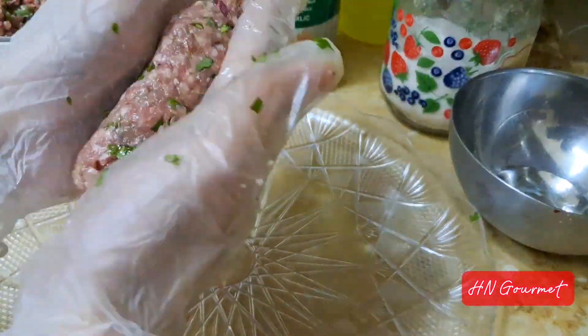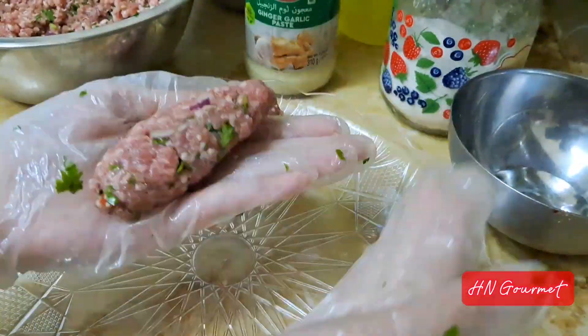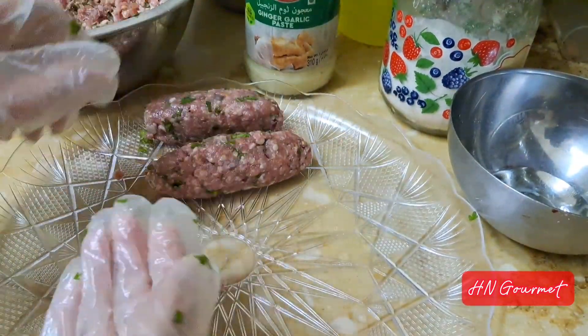Once you've prepared all the seekh kebabs, it's time to make the gravy. Heat half a cup of oil and sauté one chopped onion until it changes color.